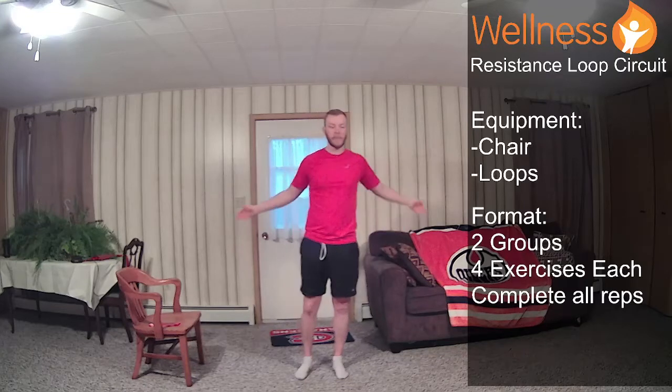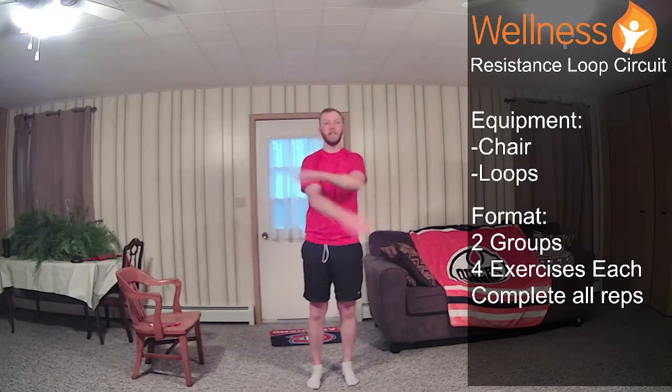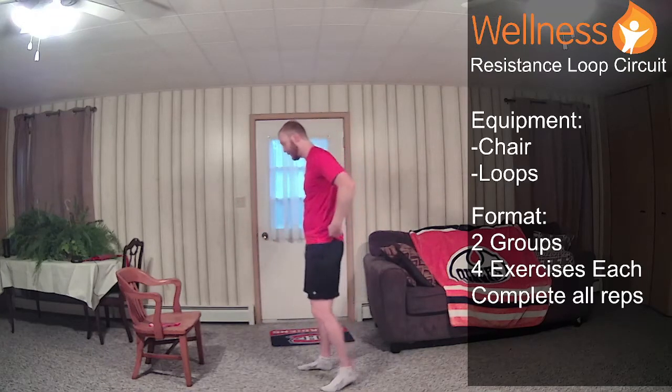So it'll end up being about 24 sets in the 30 minutes, but the sets are relatively easy. That was way too hard to do that math this early in the morning.